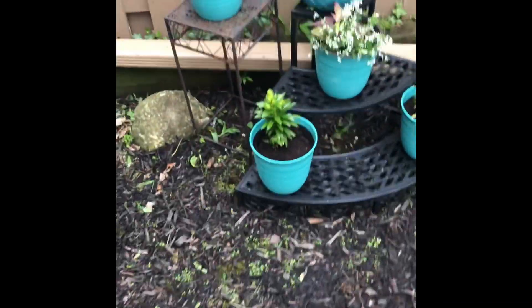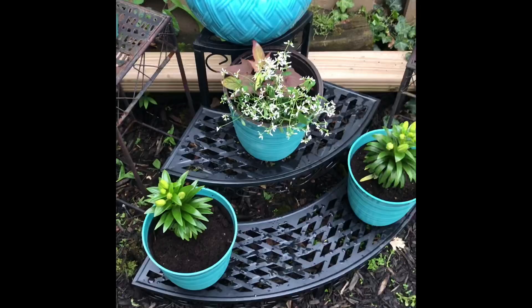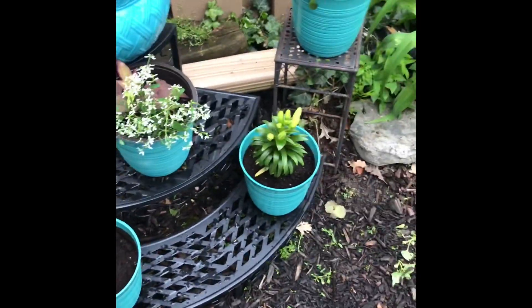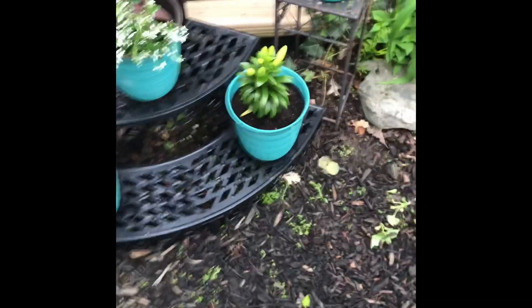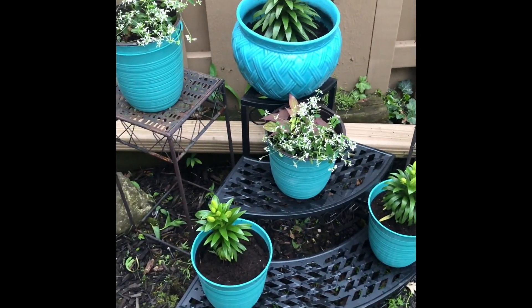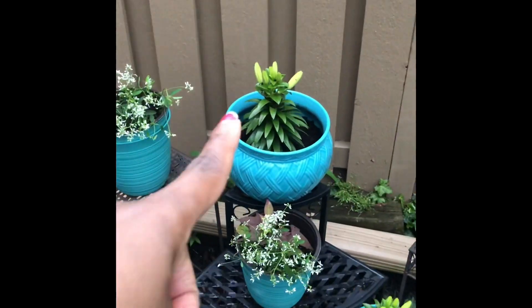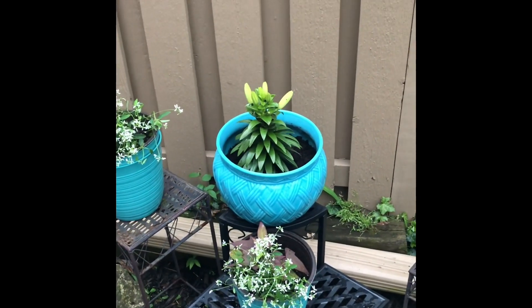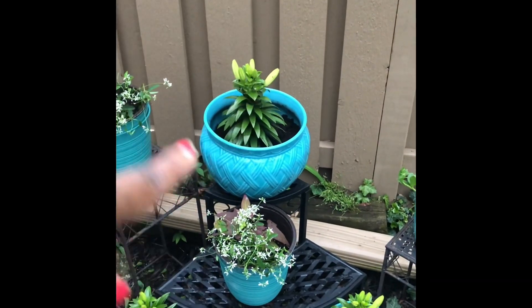Here's the final part of my update. Isn't that a beautiful turquoise color? I found those pots at Home Depot. I moved those tier tables from the other side of the yard so I could create an experience — I love it. That large pot in the back I've had for about six years. The others are plastic, and the flowers inside the smaller pots are annuals, while the one in the larger pot has perennials.